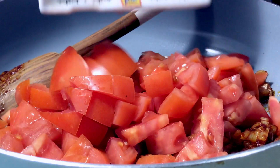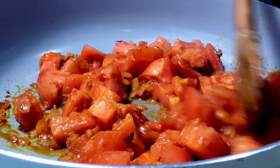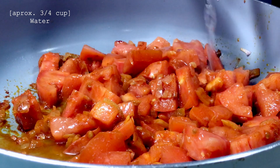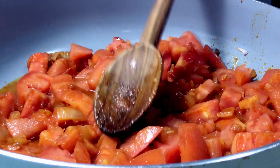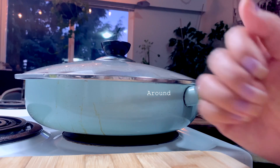Up next, it's time to add the tomatoes. Before adding any other ingredients, I need to make sure the tomatoes fully cook and I add about three quarter cups of water, more or less, to prevent the dish from drying out. I like to press down on the big chunks of the tomatoes, then let it simmer for about 5 minutes.